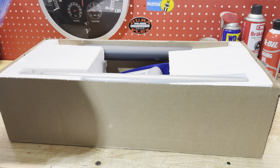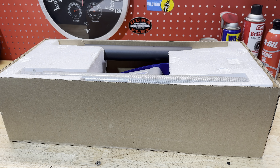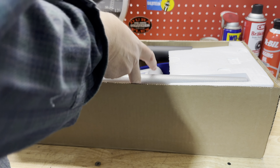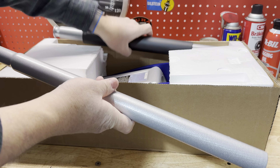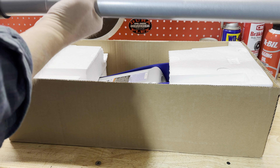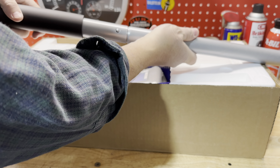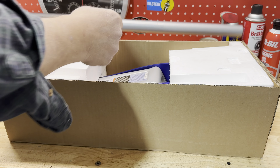Inside the box you're going to find the jack and the jack handle neatly packaged. I'm going to save this box so I can store the jack just like this in the back of my truck or my snowmobile trailer. The jack handle snaps together with a snap right in the middle and has a rubber grip on the end.